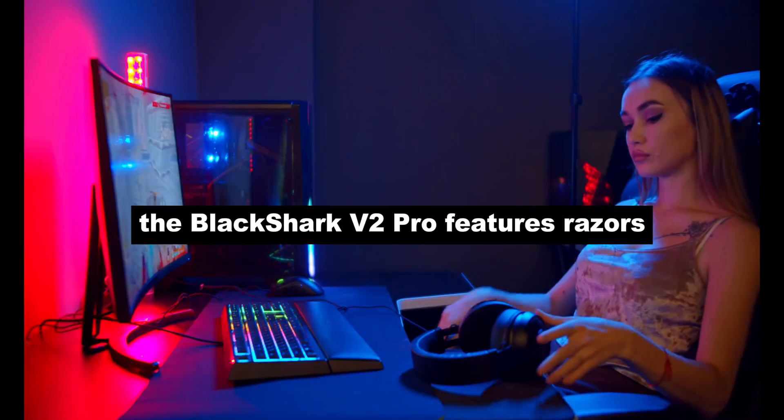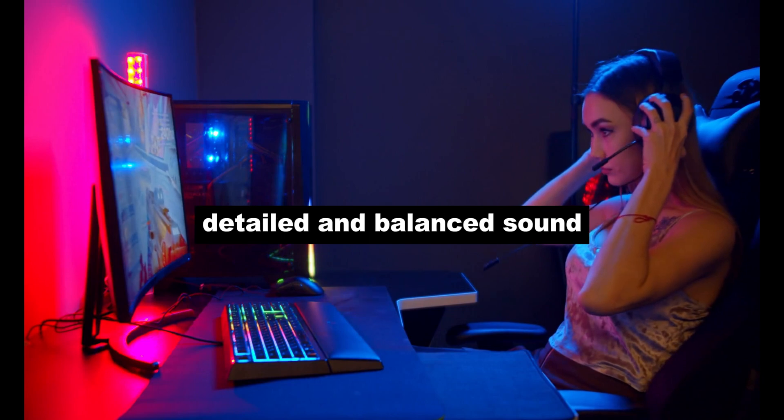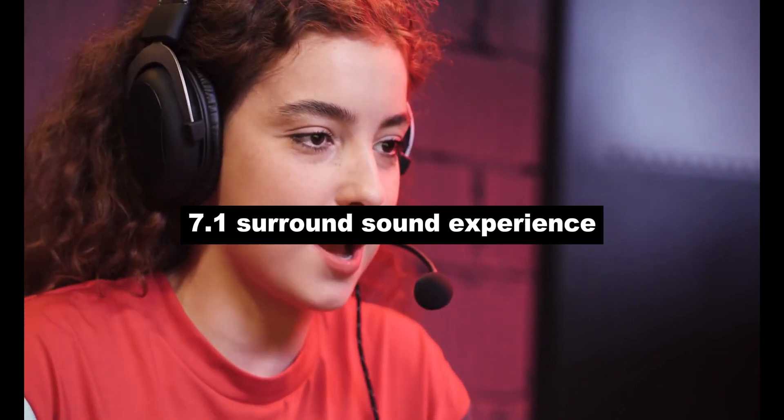The Black Shark V2 Pro features Razer's Triforce Titanium 50mm drivers, which produce rich, detailed, and balanced sound. THX Spatial Audio creates a cinematic 7.1 surround sound experience.